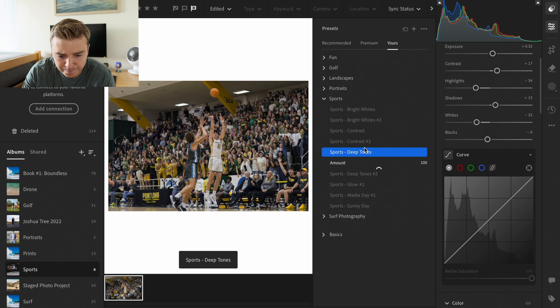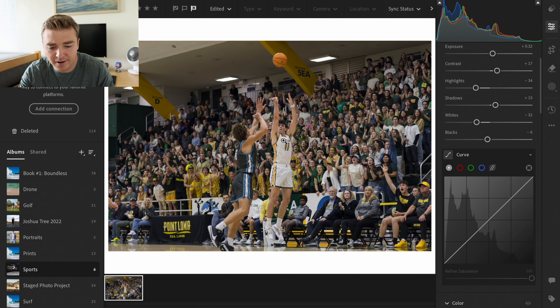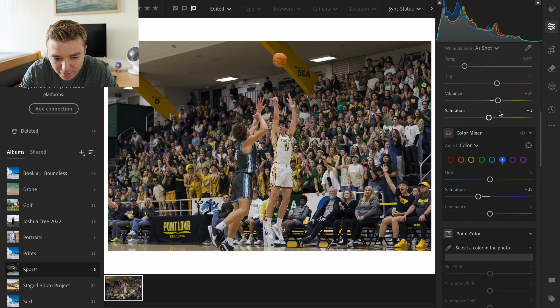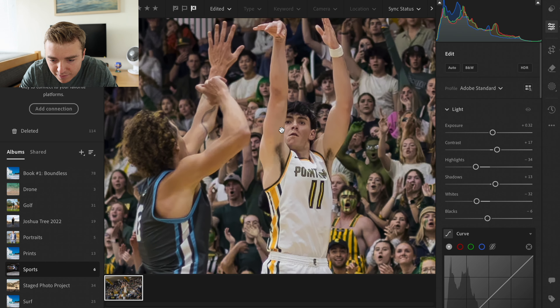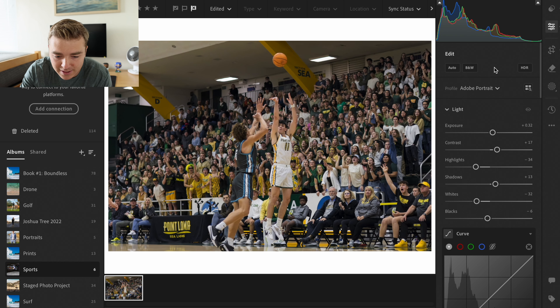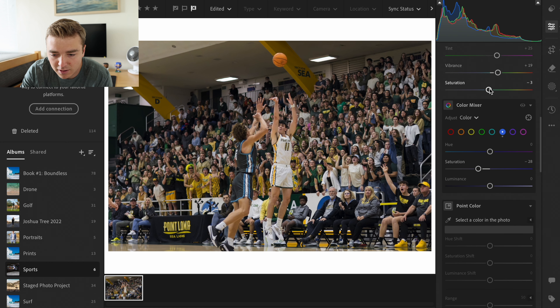I kind of like this deep tones right here. Yeah, that looks really good. So let's see what we can do with this. His face is a little bit distracting, so we definitely want to help that a little bit. Probably put on portrait — I like that the best. And let's see what we can do with the colors right here.